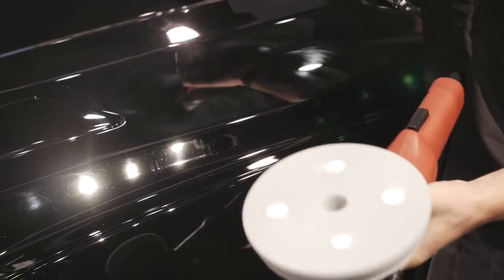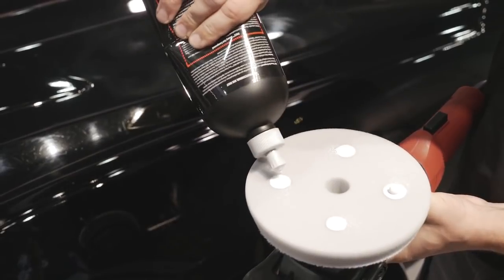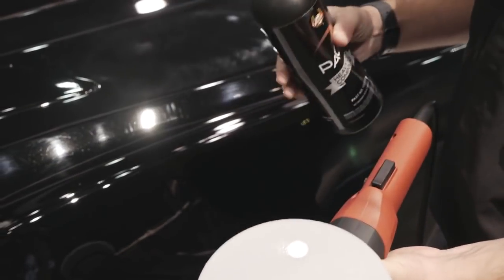Since this is a brand new pad, we're going to add two more drops to ensure that it's fully conditioned. That's it.